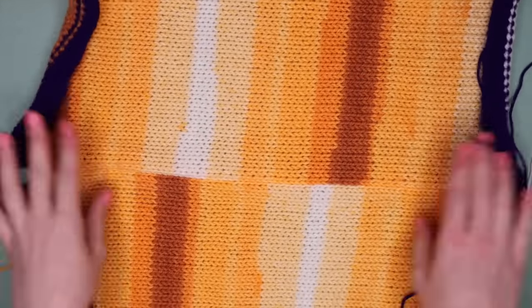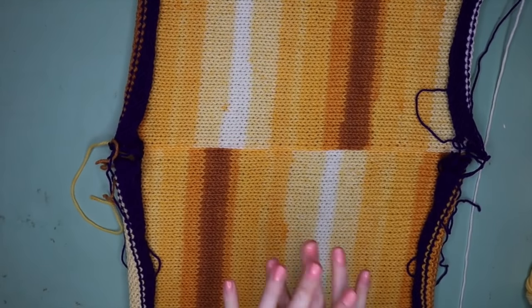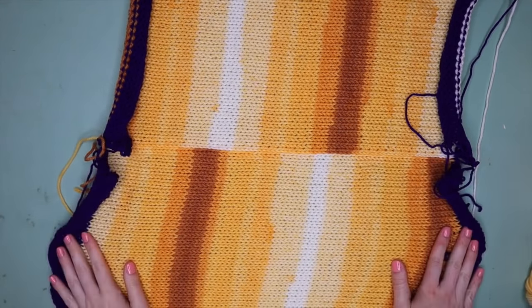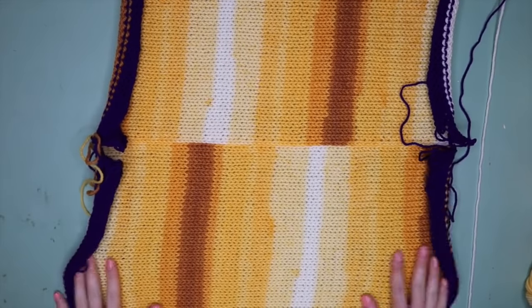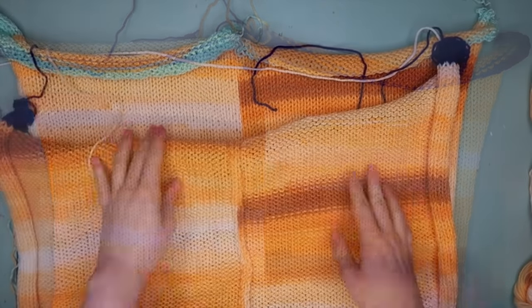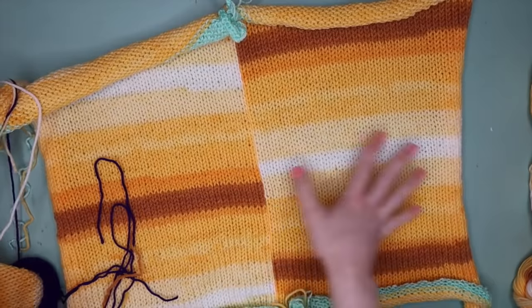Flipping it over to the right side you'll see we have a beautiful neat tidy seam. I should mention the front and back of this jumper will be exactly the same — no defined front or back, you can wear it whichever way you like. Now grab the other two panels and complete this exact same process.